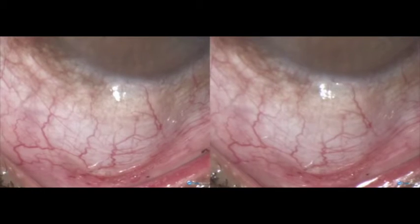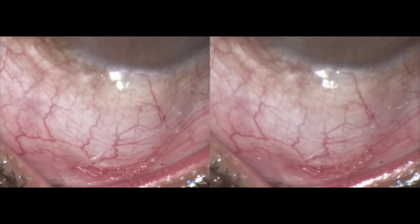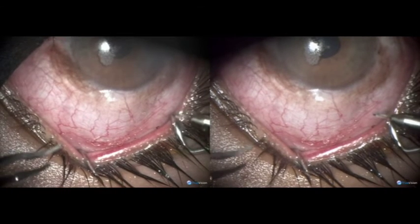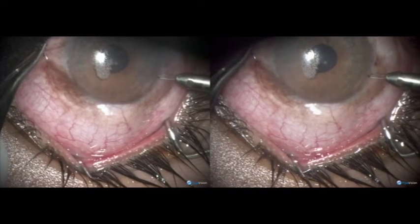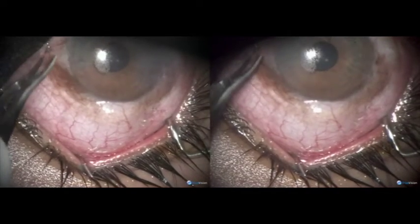The conjunctiva flap is big and far away from the track in the anterior chamber. After the tracks are made, we have to contract the pupil and inflate the anterior chamber.